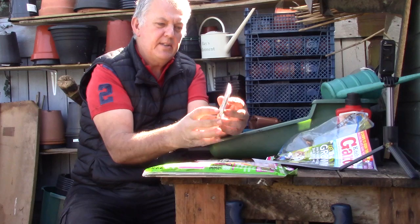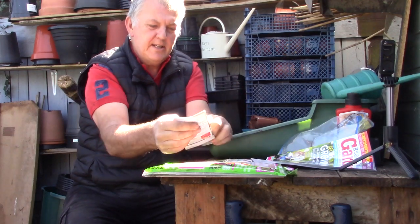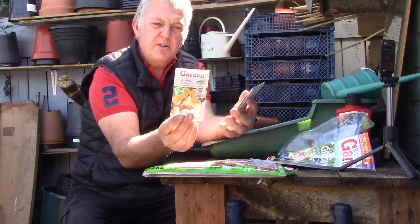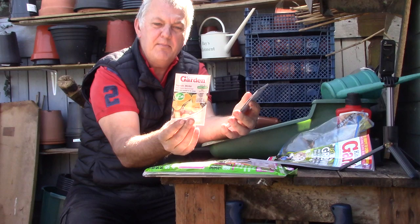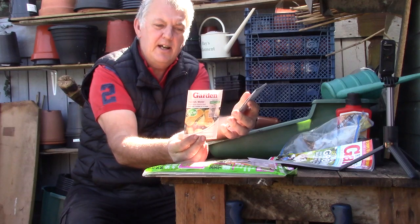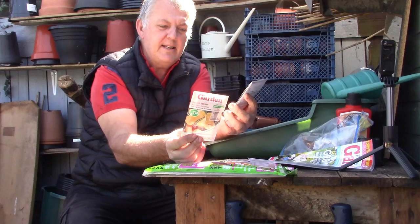Let's have a look at the seeds we've got in Kitchen Garden. The first one is squash — Winter Waltham Butternut. Trailing plants produce elongated pear-shaped buff-coloured fruits with deep orange flesh. We did some butternut squash last year in the polytunnel and by gosh it went mad. We got some good squashes from it. This contains 10 seeds.